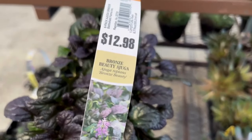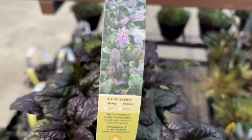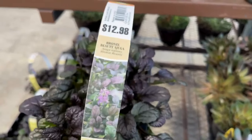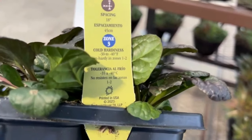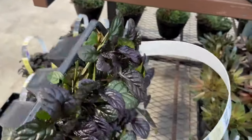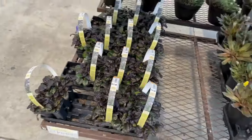Next to the hens and chicks we have Bronze Beauty ajuga for $12.98. It will bloom spring and summer — look at the foliage on here, it's really pretty friends. It is non-hardy in zones 1 to 2, and I think it's probably on the shorter side, maybe 6 to 12 inches in height.